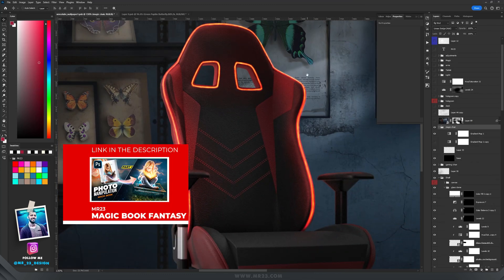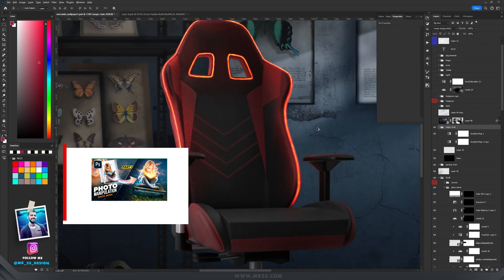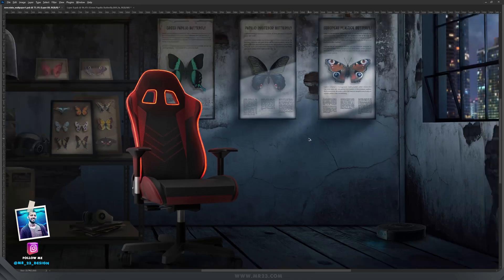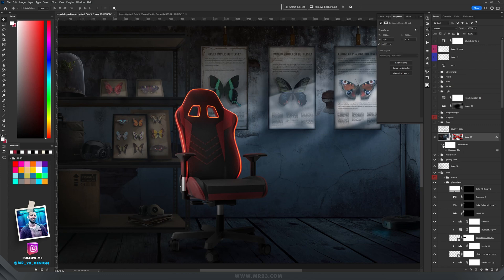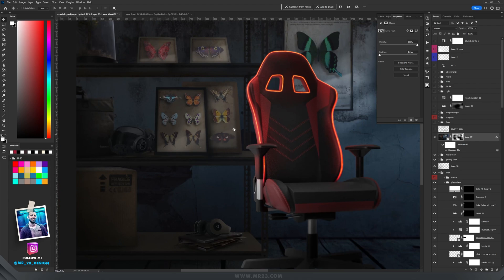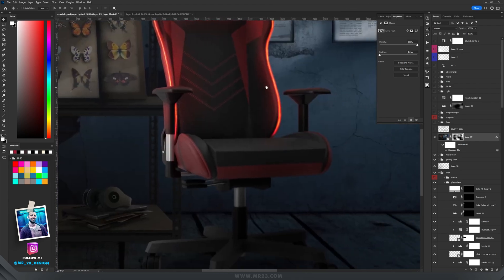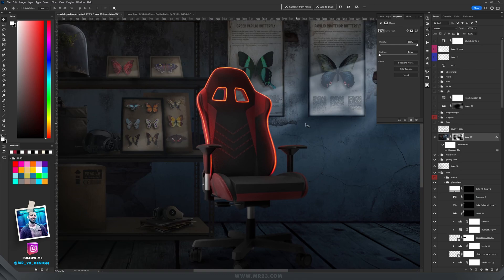Please check out my tutorial if you want to learn how to create that type of light. Then I made a screenshot of everything, applied a Gaussian blur to it, and painted on the mask so certain parts behind the chair are blurred — also a bit on the butterflies — to keep the chair in focus.